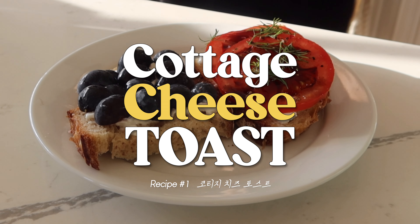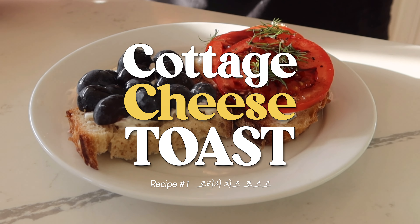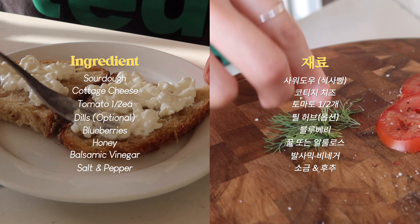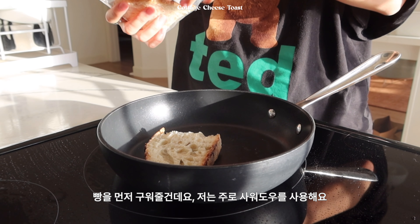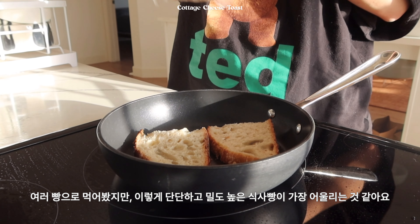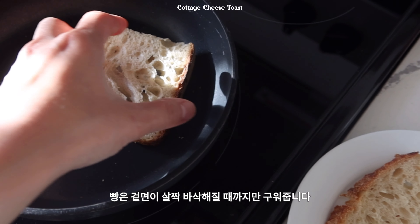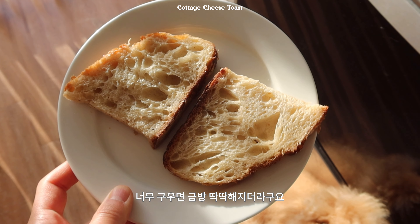첫 번째 레시피는 코티지 치즈 토스트입니다. 사실 레시피라고 하기엔 민망할 정도의 간편식이지만 건강하고 맛도 좋아서 정말정말 자주 먹는 메뉴라 첫 번째로 기록하고 싶었어요. 빵을 먼저 구워줄 건데요. 저는 주로 사우더우를 사용해요. 여러 빵을 먹어봤지만 이렇게 단단하고 밀도 높은 식사빵이 가장 어울리는 것 같더라고요. 빵은 겉면이 살짝 바삭해질 때까지만 구워줍니다. 너무 구우면 금방 딱딱해지더라고요.